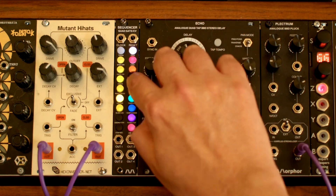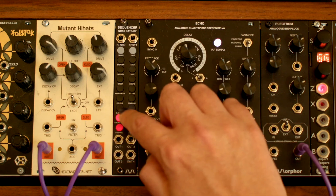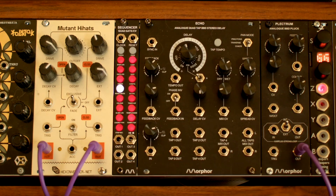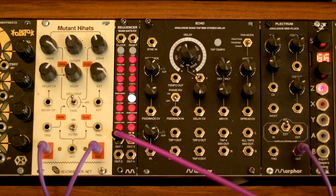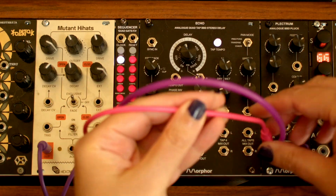Let's go back to our original mode with one gate plus CV track and two additional gate tracks. I'm going to connect track 1 gate to the trigger of our Morphor Plectrum and the CV to the pitch control.